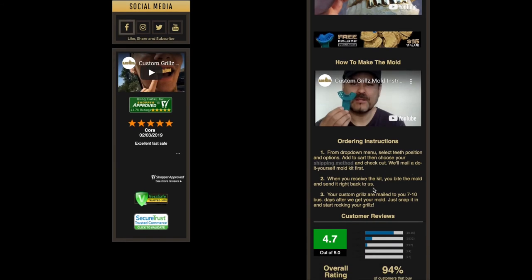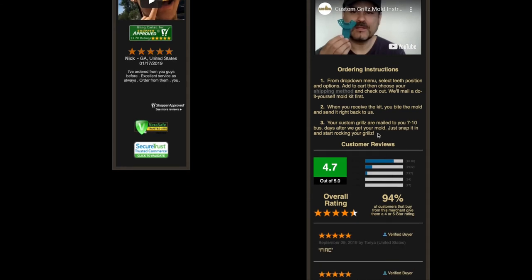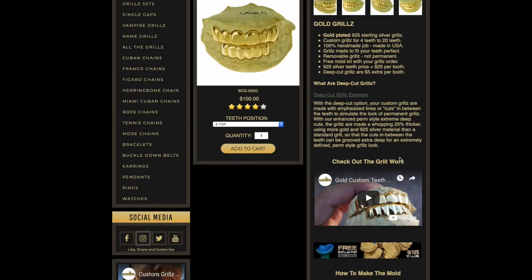Then you send the mold right back to us. Once we receive it, it takes seven to ten business days to make your grills, and then we ship them right to your mailbox so you can start rocking them. We have tons of great reviews on the website — check them out.